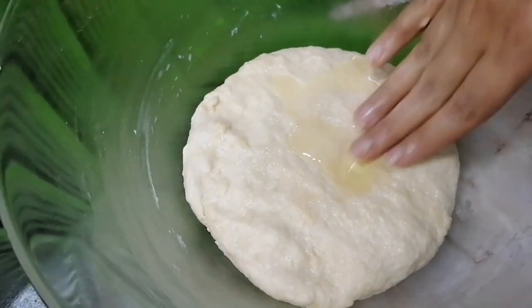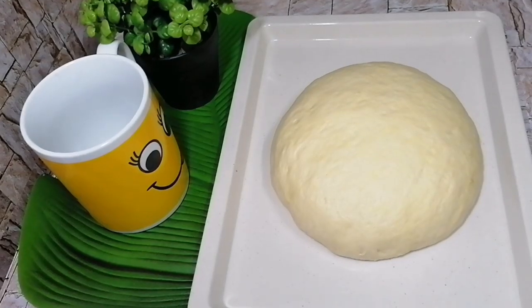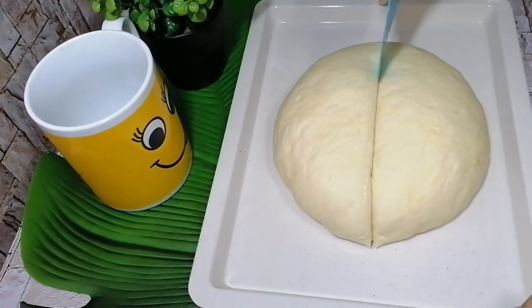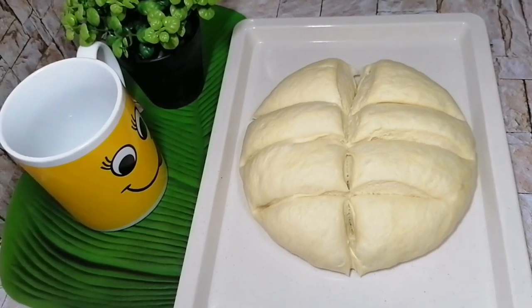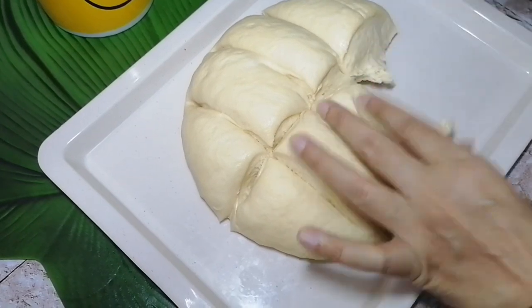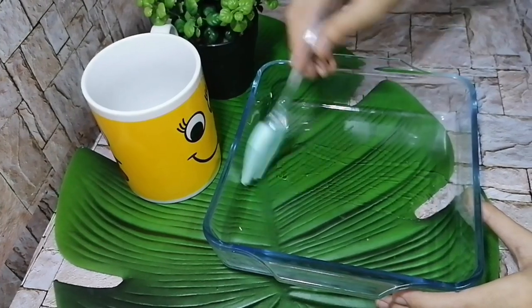I add a little oil on top and let the dough rise in a warm place. Once the dough has risen, we cut it into 9 equal parts. We take each portion and roll it into a smooth ball. Make sure you form a nice, smooth ball from each piece.